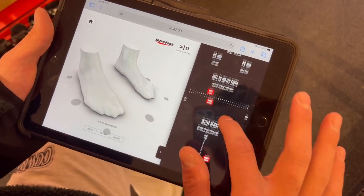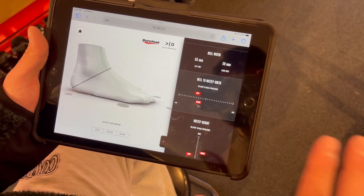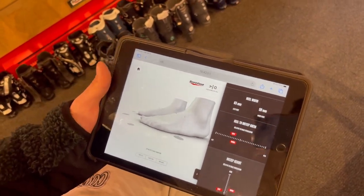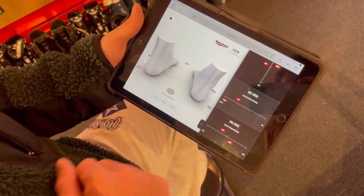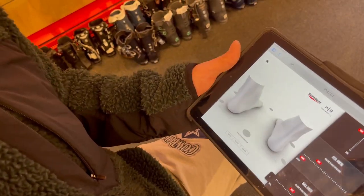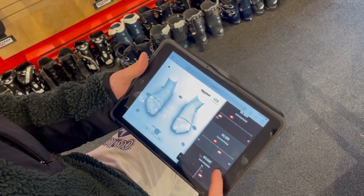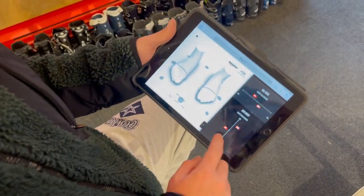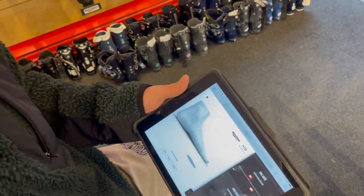What does instep height low mean? So if I click on that, it'll show us — that's that measurement right there, your instep height. Compared to other people, the average, you're a little on the low side. It's not good or bad, it's just what you are. So we want to find a boot that fits that. Your heel width is really tight — you got a tight heel. We need a boot with a tight heel pocket because we don't want a bucket. And your right foot's wider than your left foot, so you're a little uneven.